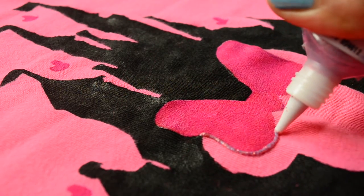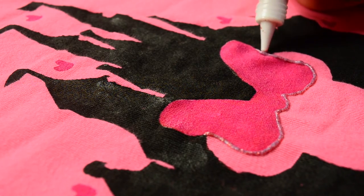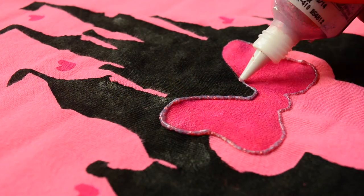Now once the bow paint has dried, I am giving a pink glittery border to the bow with the help of Fevicryl 3D glitter outline.